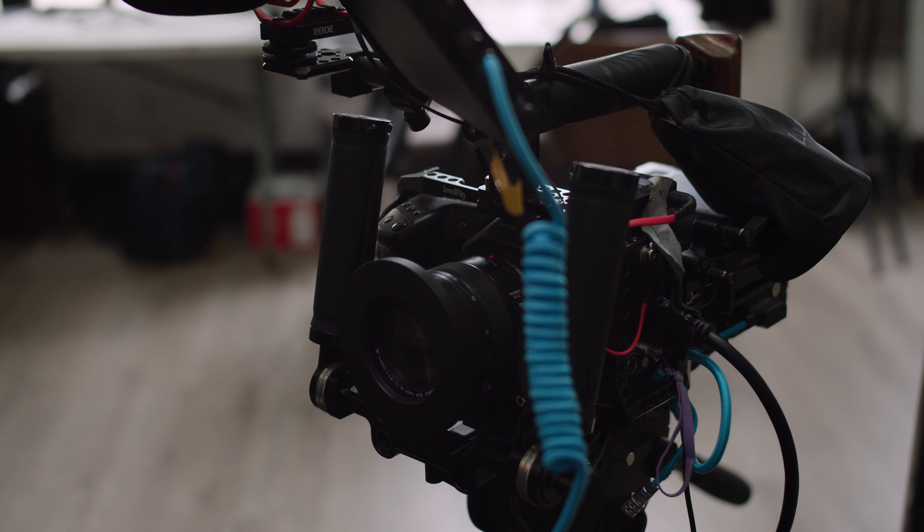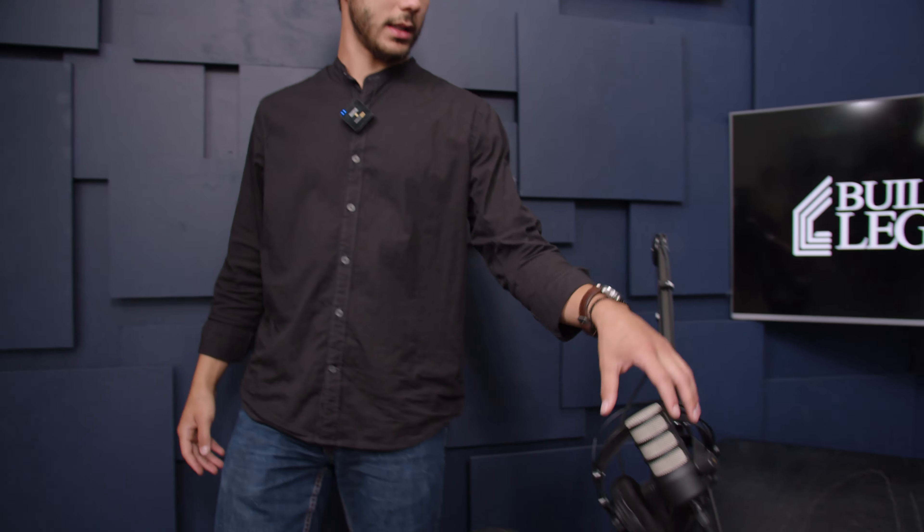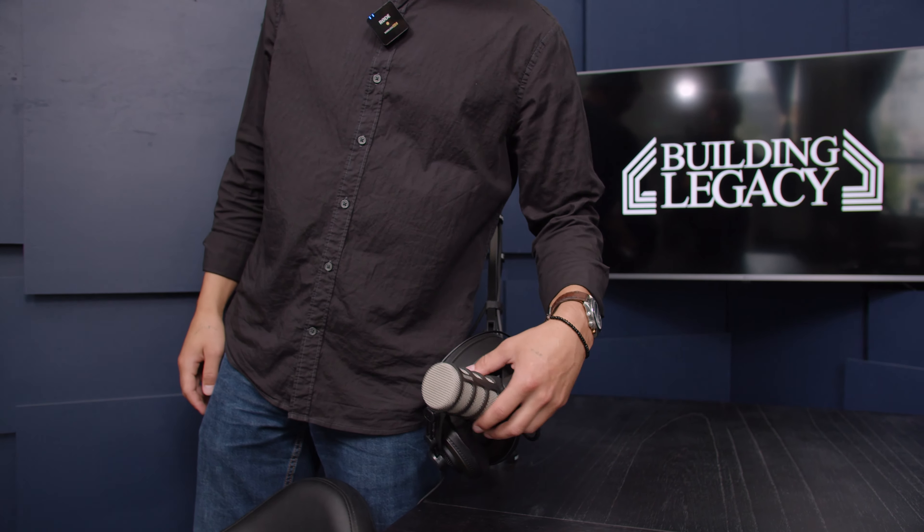So why don't you walk us through what you got going on? We'll start over here maybe with the microphones. Starting off, the most important thing is probably the Blackmagic 4Ks — we have three of them. These are on 25s which translate to like a 50. And you used micro four thirds lenses to keep it budget friendly through the three cameras. Yeah, these are super cheap.